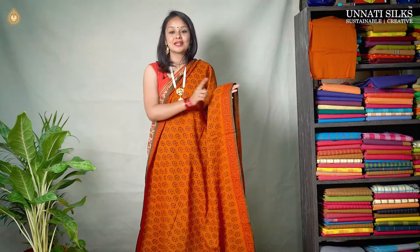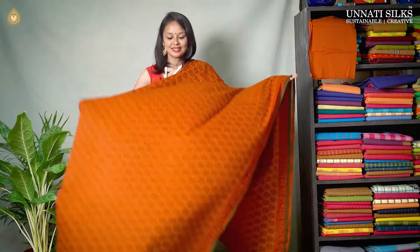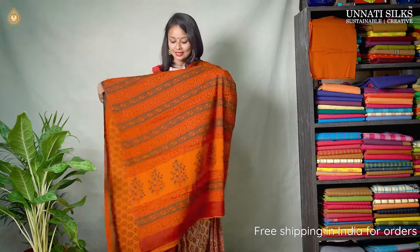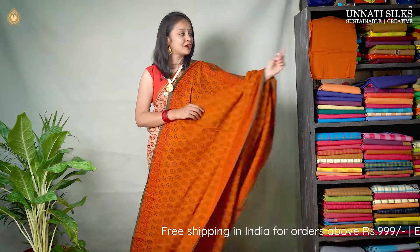Next we have one more beautiful color — this is rusty orange with red combination. The entire body comes very pretty and simple with floral hand block prints. Border with green stripes coming on either side and floral prints in red color. The pallu is very pretty coming in multiple colors. And we have a matching blouse.